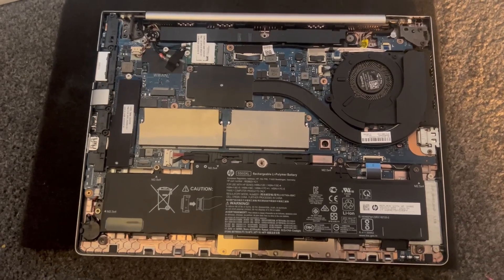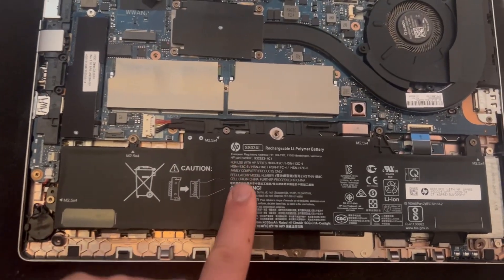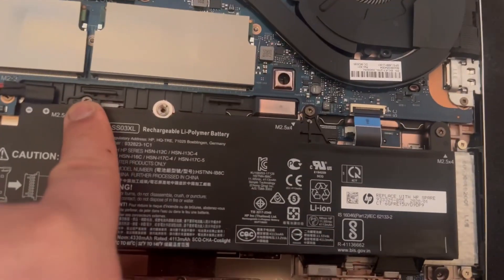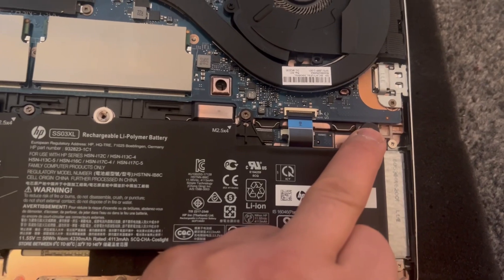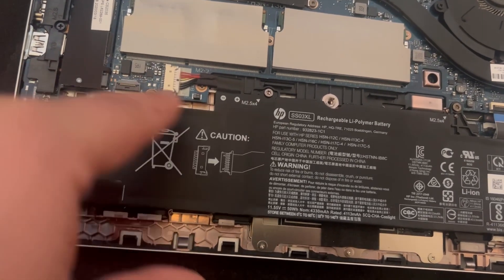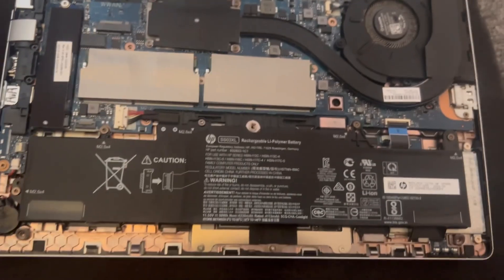This is the SSD M.2 connector. Now for the battery — where my finger is pointed, remove these screws. I'm not going to remove the battery, just show you the way to remove it. Once all the screws are removed, pull the cable connector out from there, then lift up the battery — very simple procedure.